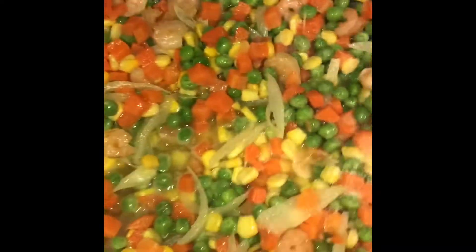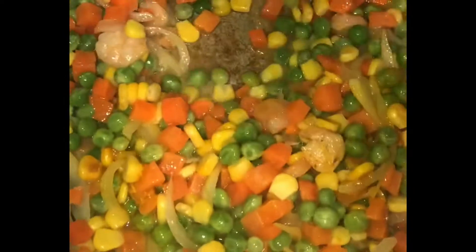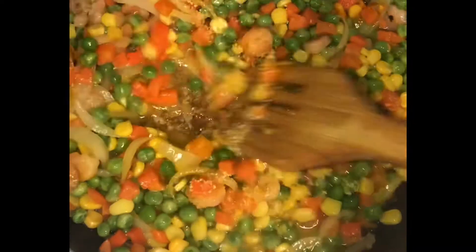While it's cooking, you want to add turmeric, salt, the seasoning I showed you from earlier, and curry. Stir that all together so that it can change color and just look good.